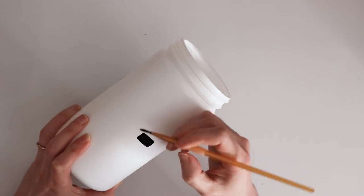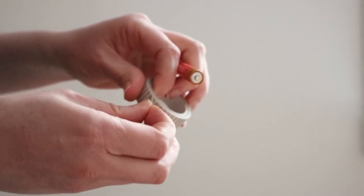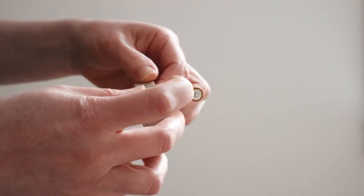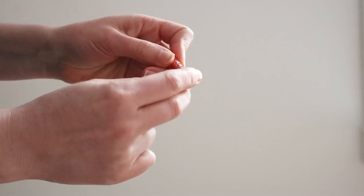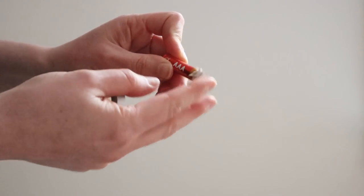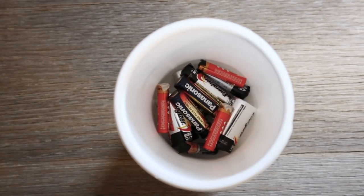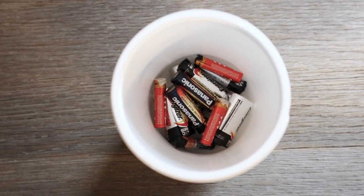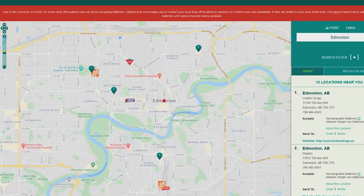First, cut a hole in the top big enough to allow batteries to fit through, then decorate it however you want. I kept mine minimal and just painted a simple little battery shape on it. When you have an old battery to recycle, tape over the positive end before putting it in the container — but don't cover up the chemistry information. Keep your battery container somewhere without direct sunlight or extreme heat.